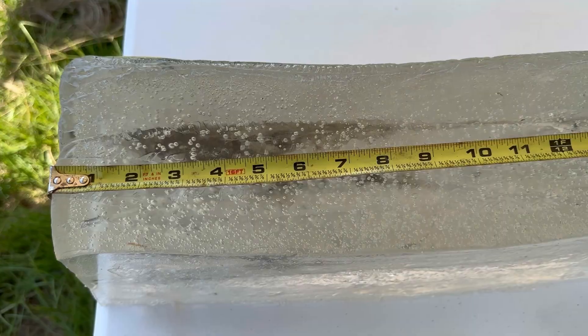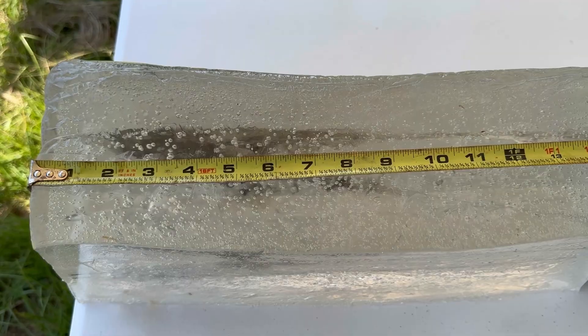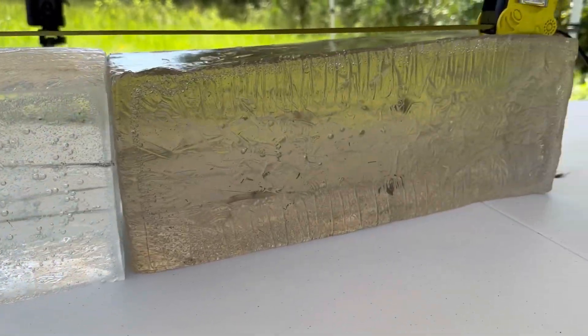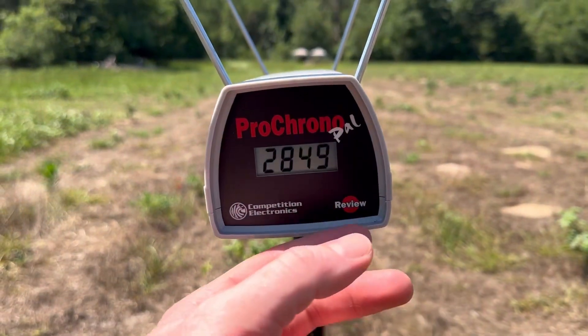It looks like the wound cavity is a bit shallower than some other ammo we've seen — between about two inches and seven inches is where you have a good wound cavity, going out a little to eight inches. Then it closes up and the bullets just penetrate and penetrate and penetrate. Let's take a look at the velocities for the Federal Premium Terminal Ascent out of the 6.5 Creedmoor.